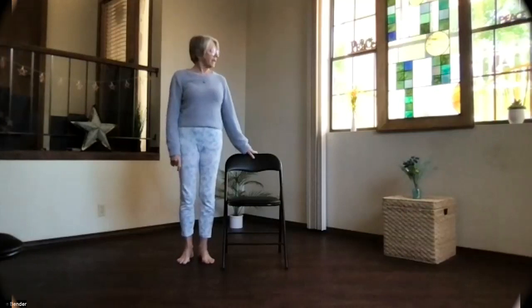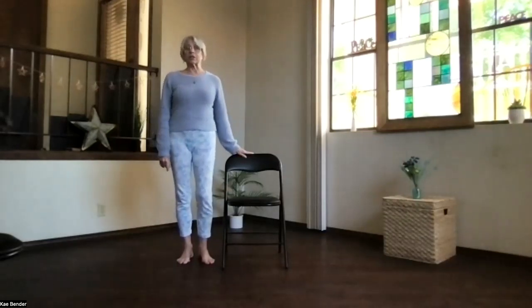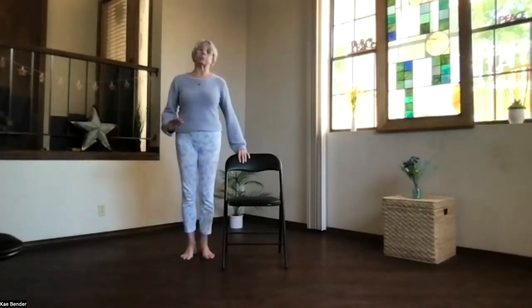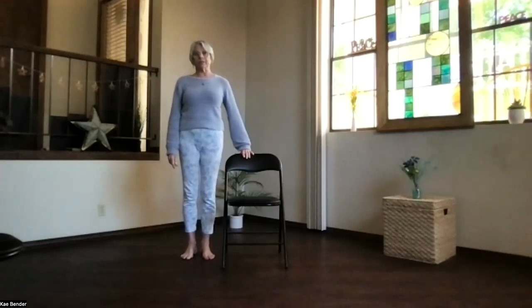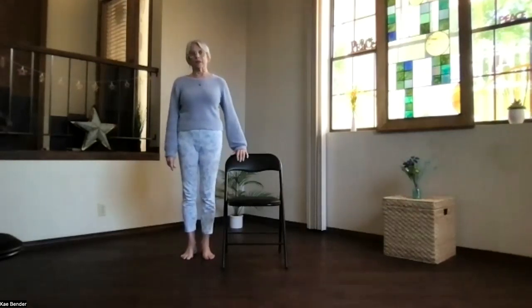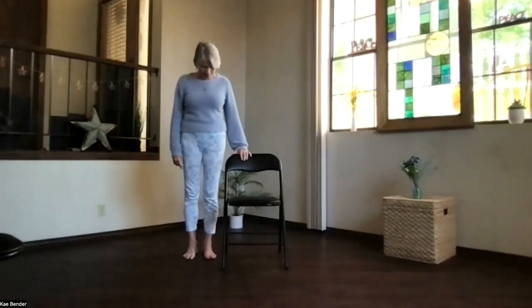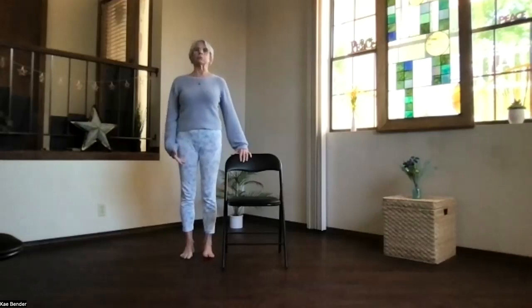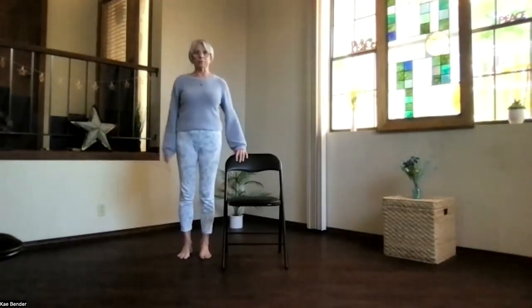Have a chair and a table nearby for the relaxation at the end if you can, otherwise I'll give you options. We're going to start standing next to the chair briefly, but most of it's going to be on the chair today. Have the chair next to you, your hand on the back of the chair at a comfortable height — a folding chair is a really good idea. Stand with mountain pose, feet hip-width apart, and plenty of room on both sides of your chair.